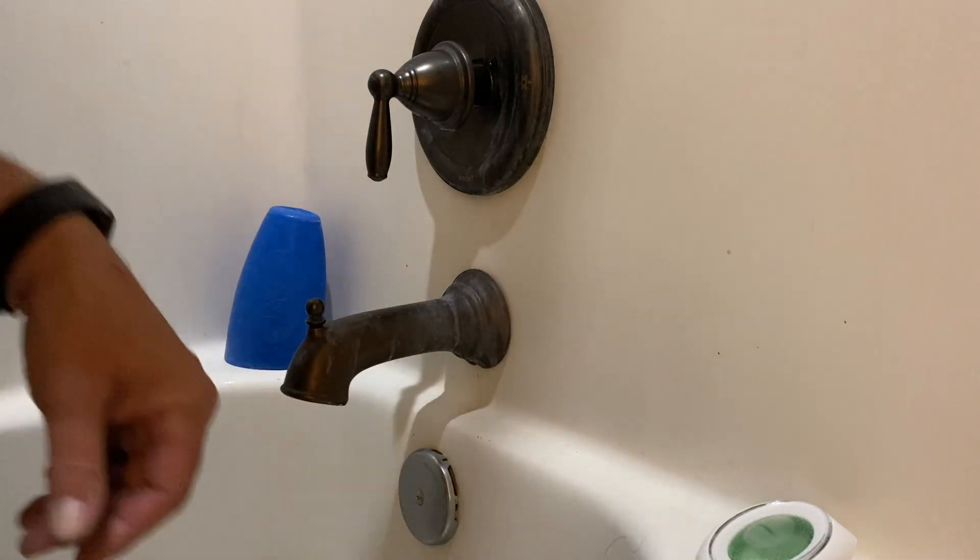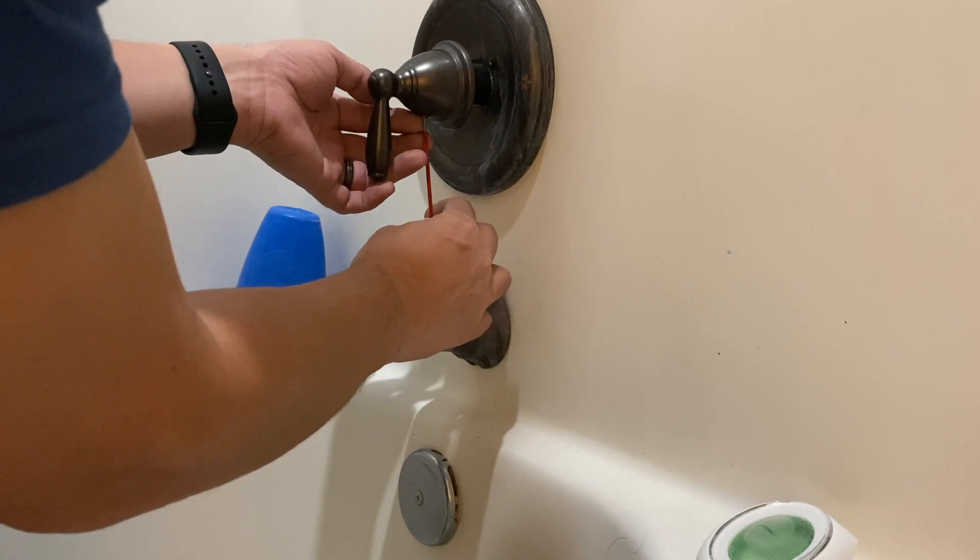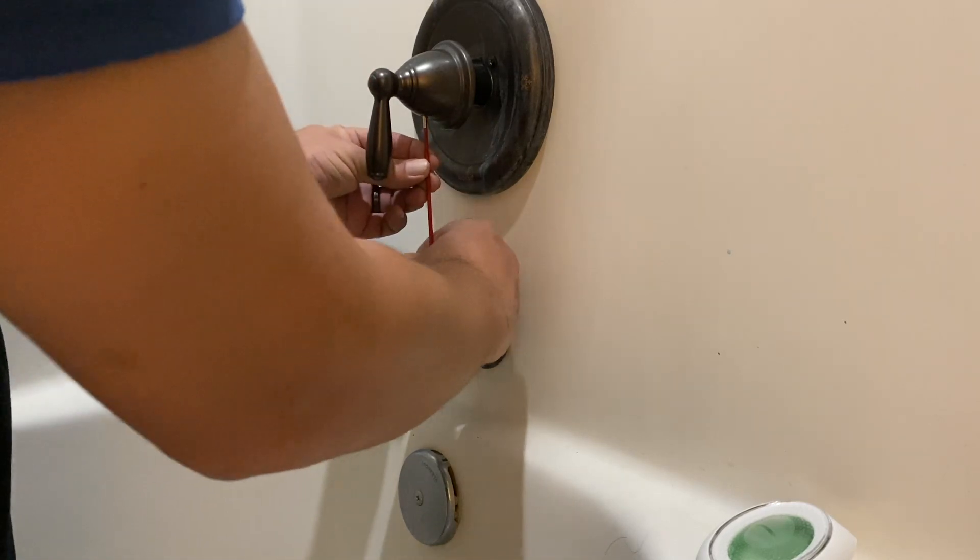Welcome back to the Tool Crib. Today we're going to be doing a little DIY project — we're going to be replacing a cartridge in my Moen faucet.